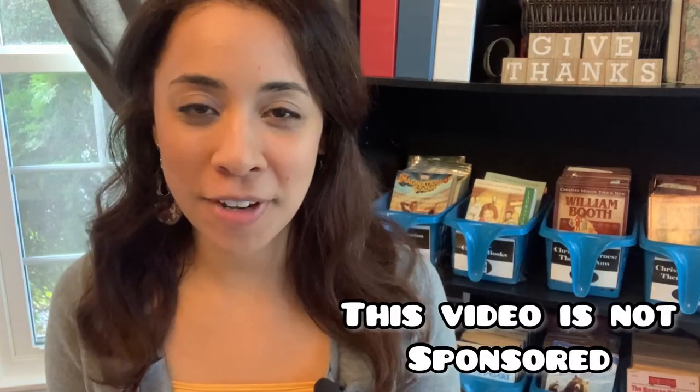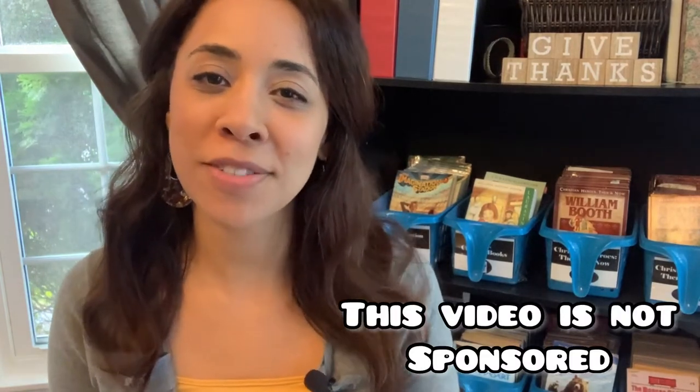Hi everyone, my name is Celeste. In this video, I wanted to share a look inside the Uncle Sam and You Civics course. This is a new curriculum for us. If you've watched our Curriculum Choices videos, you know that our family really enjoys the Mystery of History.